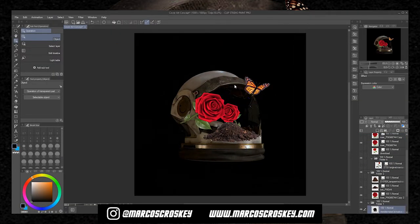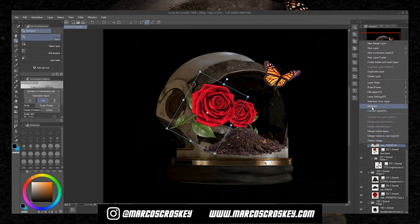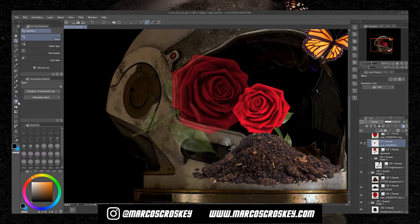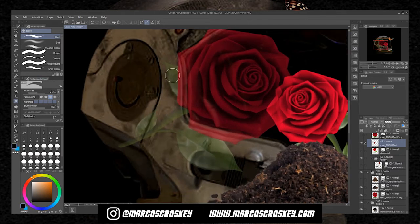I got everything in place where I want it and it looks pretty good, so now we can composite all these images together. The first thing I want to do is hide everything behind the helmet — just this part right here. I'm gonna rasterize this layer, drop the opacity so you can see where the helmet finishes, then use the hard eraser tool to erase everything outside the helmet.